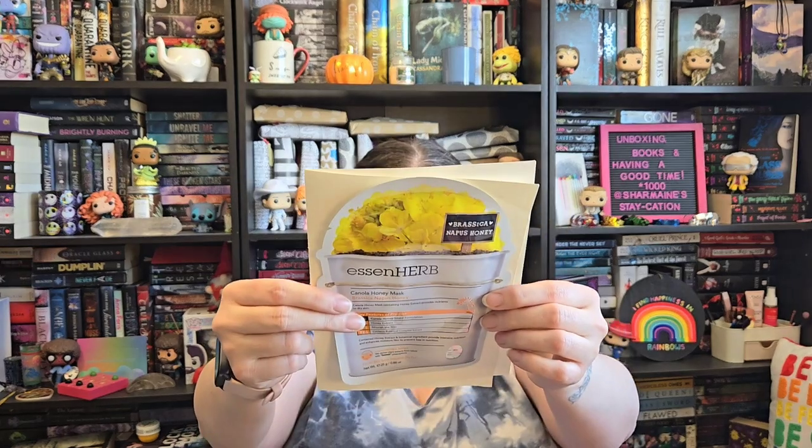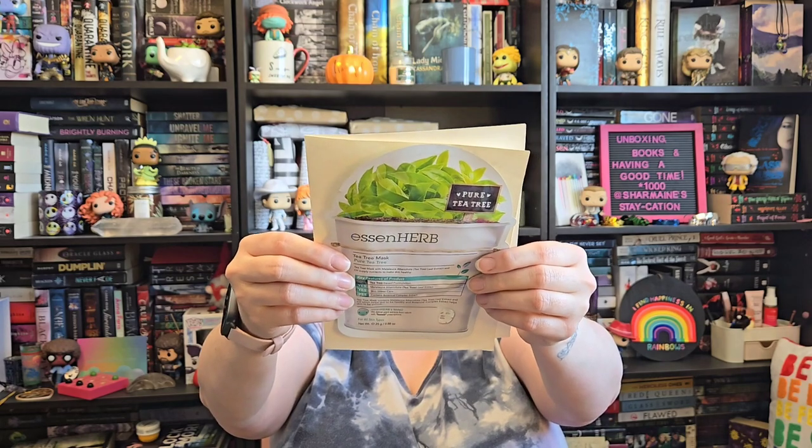And then I have a couple of sheet masks here that I'm going to use. I got these from Ipsy when there was a sale. This is the Essence Herb one, and this one is the Barisca Napis Honey Canola Honey Mask containing honey extracts to help with dry skin. I like the packaging — it's cute. And then this one is a tea tree one that says it helps supply nutrients to make the skin healthy. They're both moisturizing ones to help get more moisture back into your skin, which I'm hoping will help.